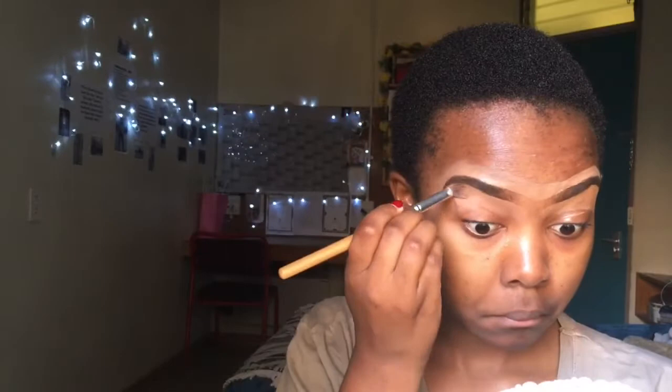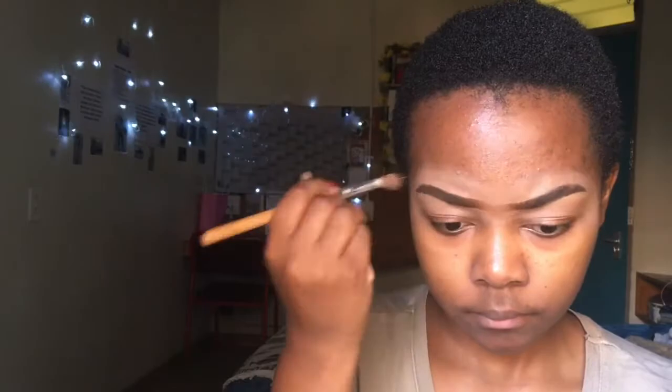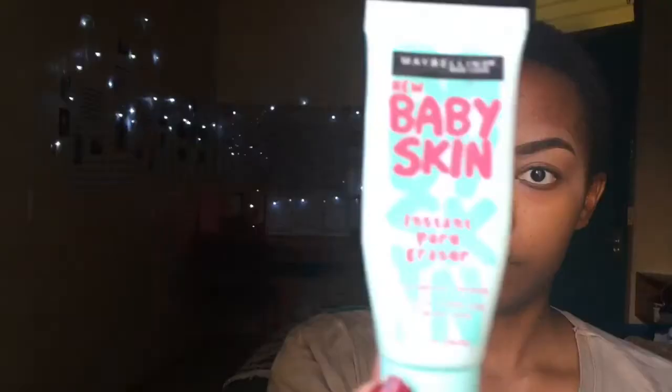I'm spreading it out and almost blending it so that when I go in with the beauty blender it's much easier to blend and it doesn't really show. You want a clean brow but you don't want people to see the concealer too much, so you've got to blend.